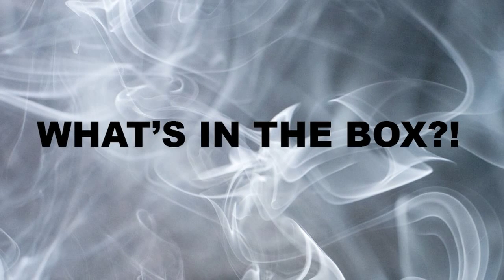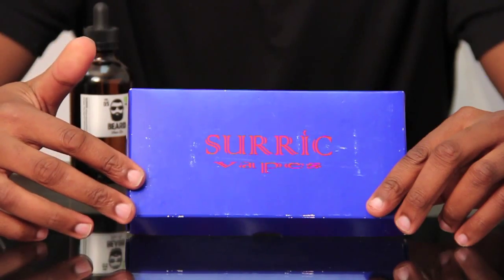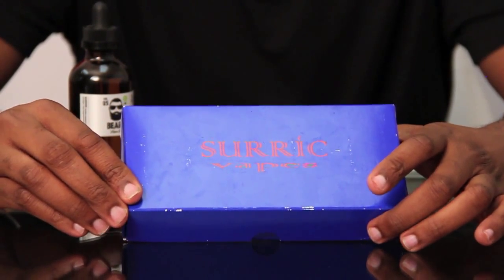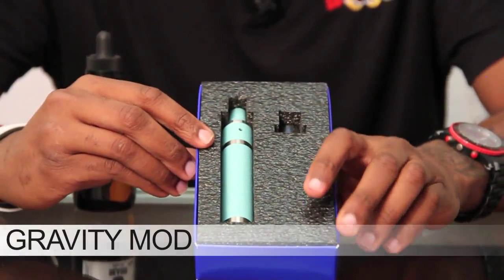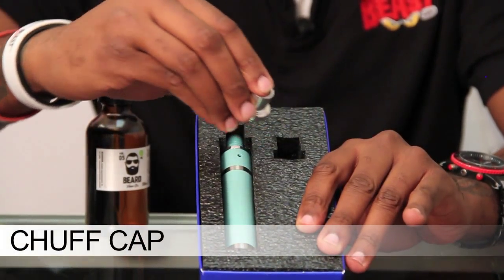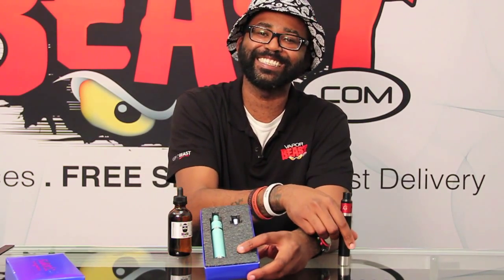Now let's talk about what you get with your Gravity Mod kit. This is the packaging for your Shurex Gravity Mod kit — keep in mind this box was in our showroom. With your Gravity Mod kit you get your Gravity Mod, the Gravity RDA, the wide board drip tip, and a chuff cap. That chuff cap is going to help you blow some monster clouds.